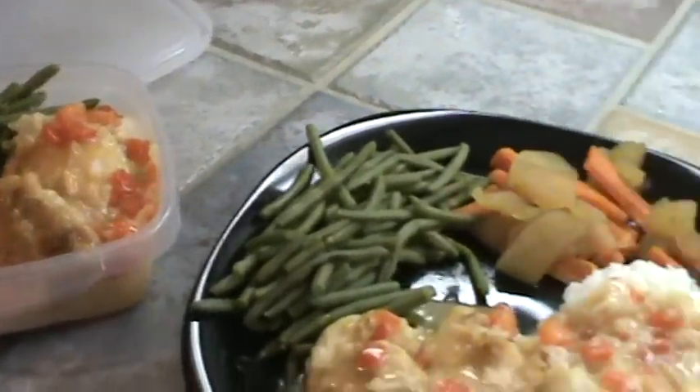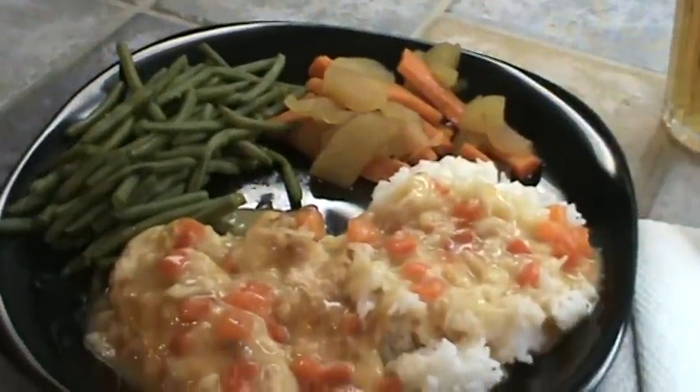I feel very frugal today, and also healthy because I used the coconut oil.